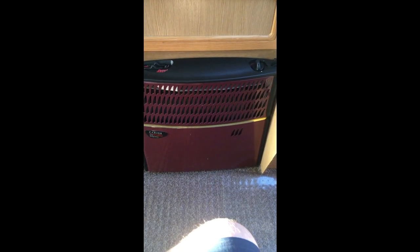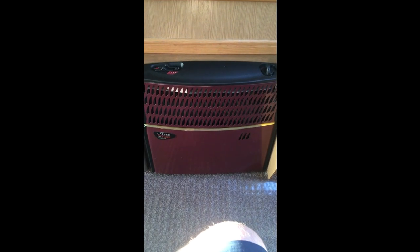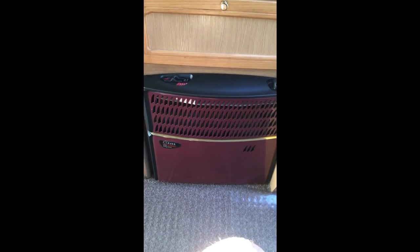Hello everybody. We're back down at the storage yard again and today we're actually going to be doing a repair on one of the items in the caravan.